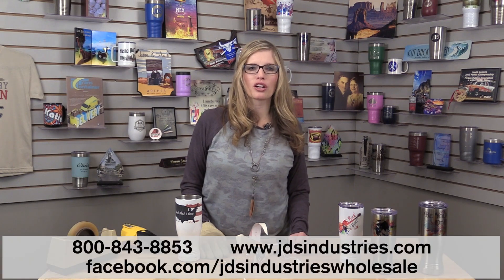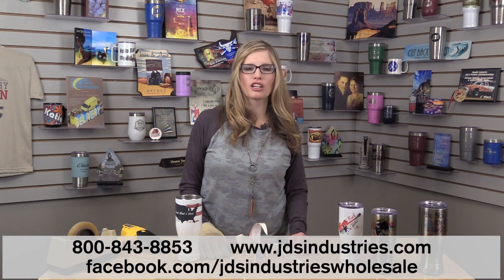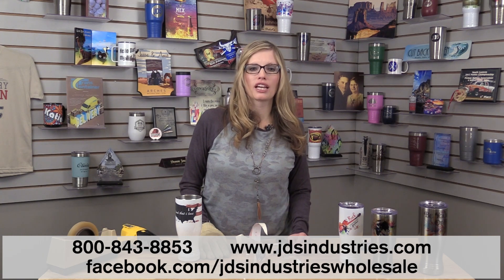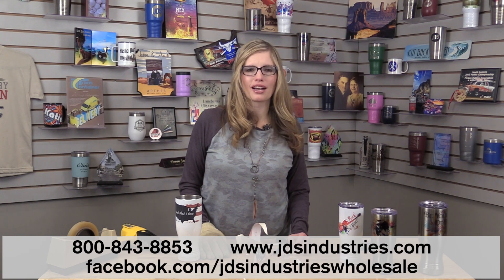Thank you for watching. For more information on these or any of our other products, contact us at 800-843-8853 or visit us online at jdsindustries.com. Thank you.